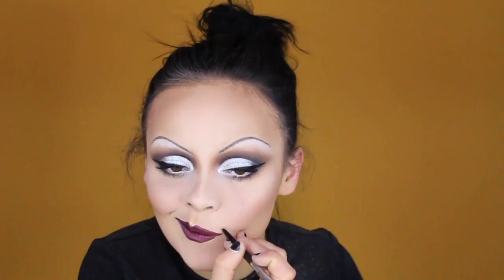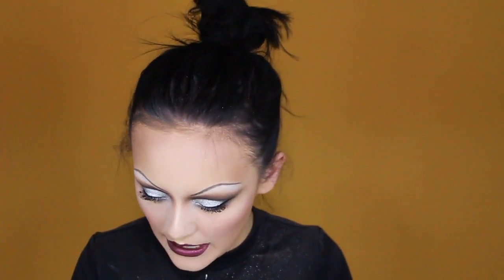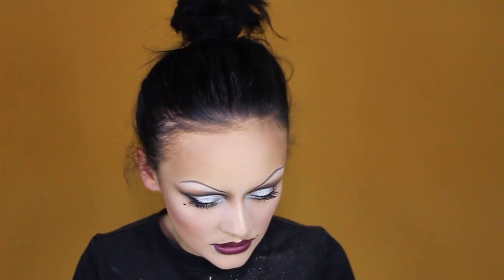I'm going to take this dark purple Marc Jacobs Highliner in Plumage and do some lips. I'm actually going to use this Sugarpill liquid lipstick in Strange Love — it's like a dark red, really really pretty. Okay, this is it! Let's just do a few beauty marks real quick. A little bit more highlight before we're done and then we should be good.